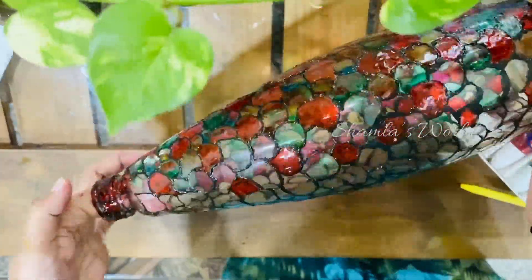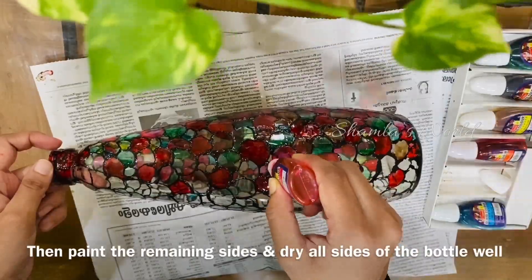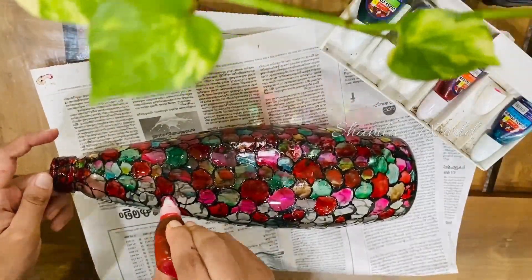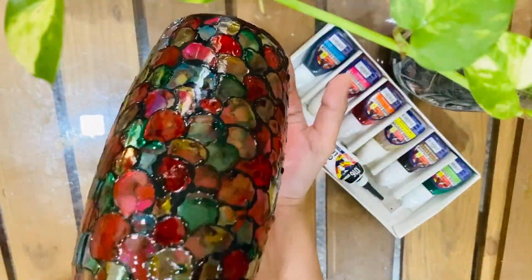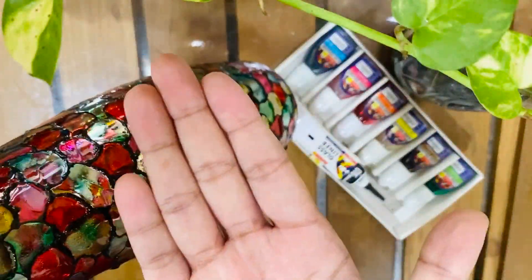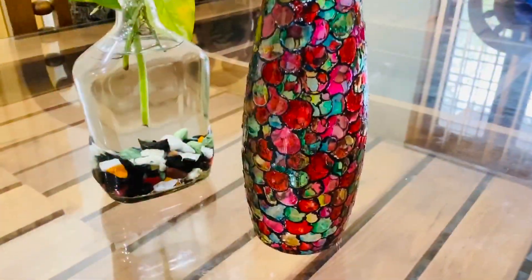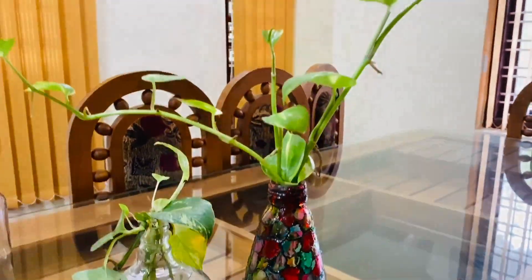It was done completely. On the other sides, it will be done too. This is dried over there. Now it has a nice finished edge look. This is a very easy method for beginners.